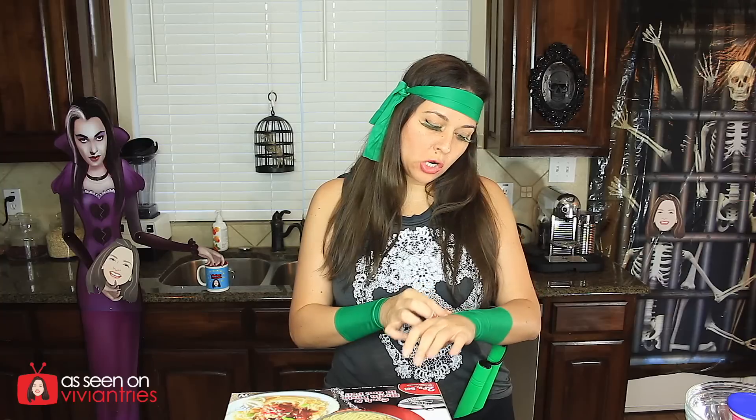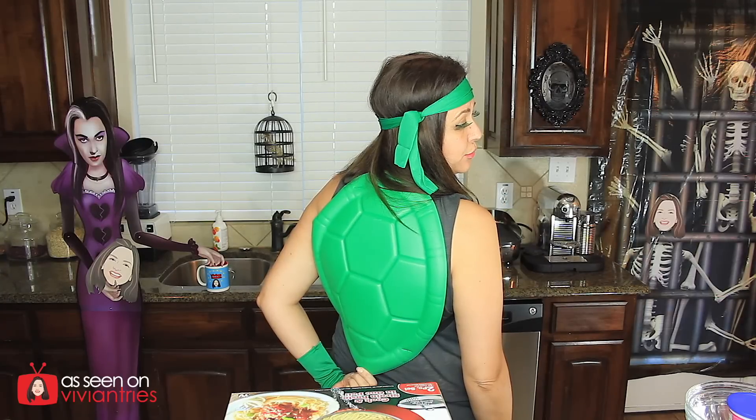Hello, you guys, and welcome back to another Vivian Tries. It's Halloween time — look at my kitchen. We got another Halloween costume. We're going to call this the Lazy Girls Ninja Turtle costume because I didn't put a lot of effort into it, but I still kind of got dressed up. I got my nunchucks, my pants, these little arm things, my headband, my green eyelashes — they're my turtle lashes — and in the back, I have my turtle shell.